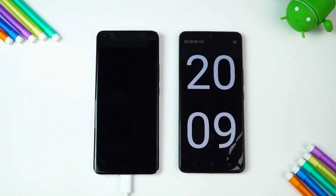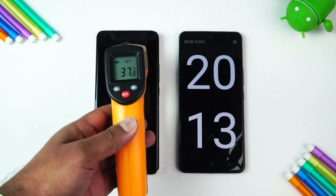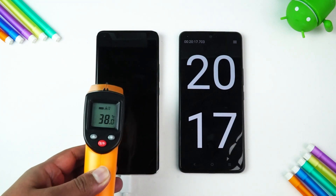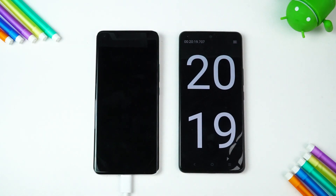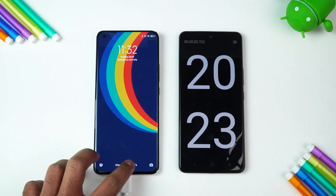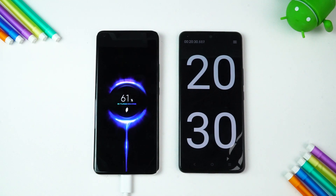Now we're done with 20 minutes of charging. Let's check the temperature again — still 37 degrees, so no increase. Now let's see the battery percentage at 20 minutes: 61% completed in just 20 minutes. More than 60% done in 20 minutes.